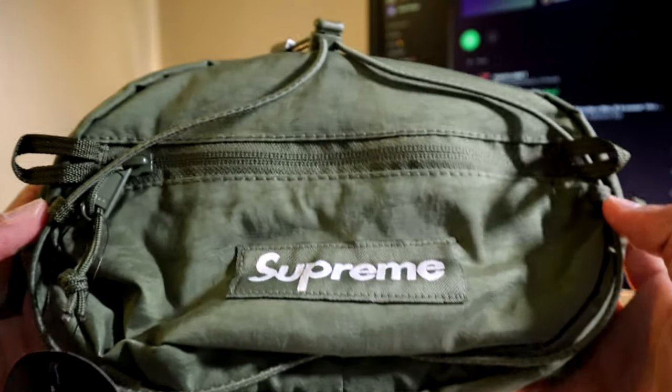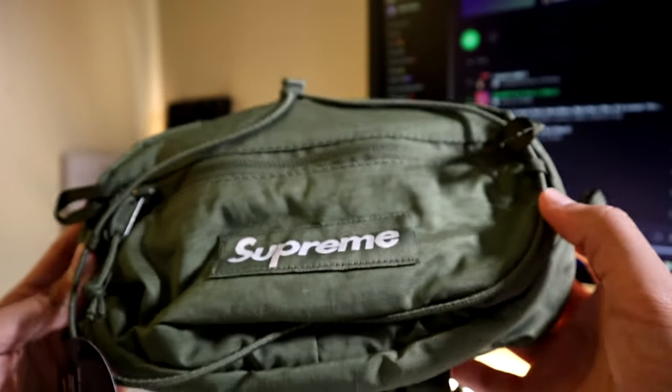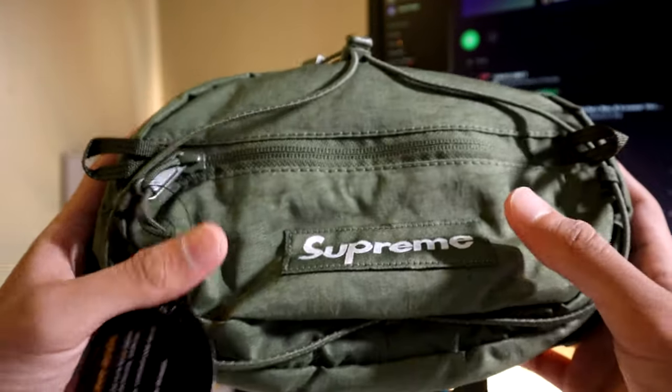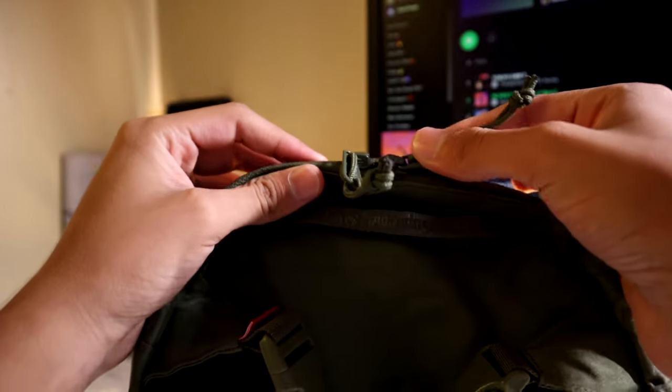Right here you have an adjustment string, and I think it tightens up the pouch because it has bands where the string goes through these little holes. You also have another zipper right here that's really big.